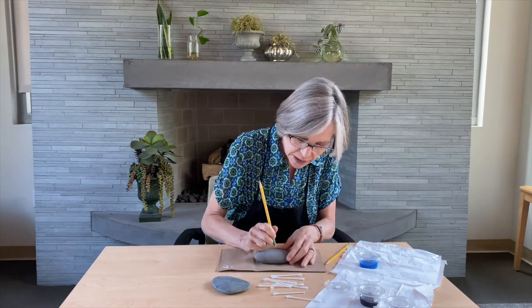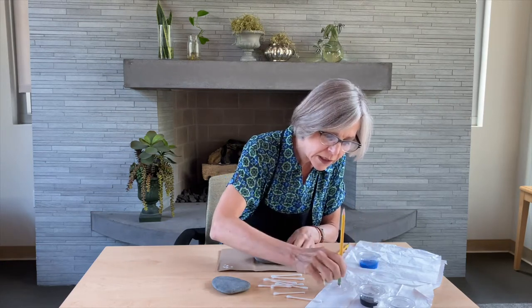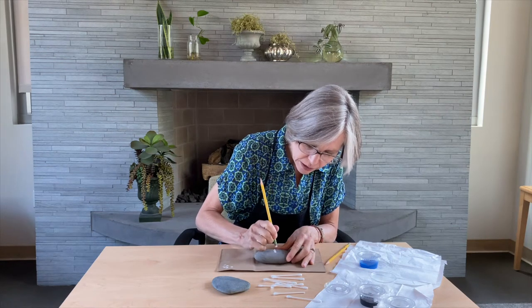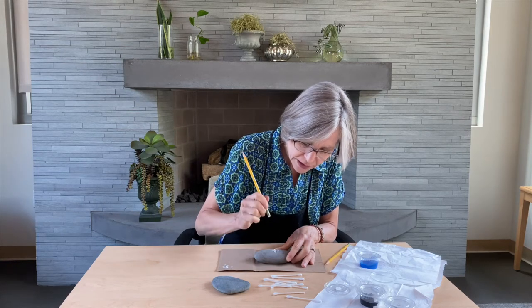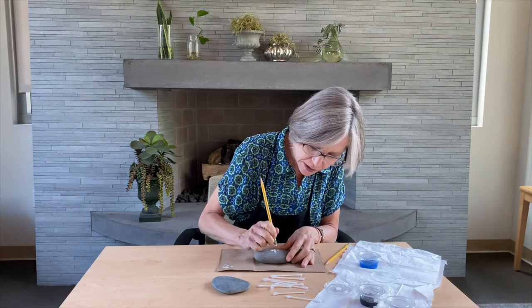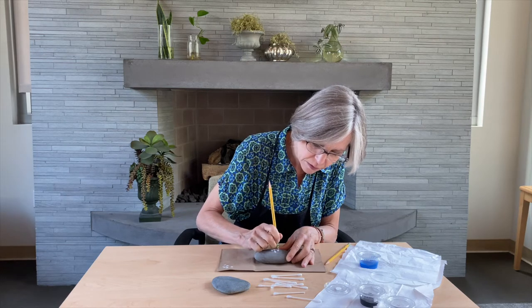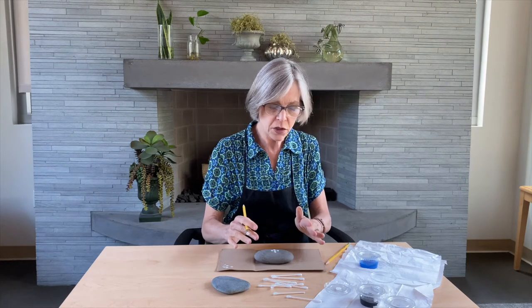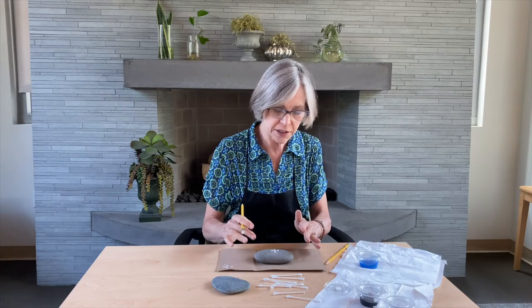I'm going to do a dot in the middle and then continue making dots in sort of a cruciform shape. You've got to go slow — that's part of what makes this kind of meditative. Watch the Tibetan monks doing their sand mandalas; they're not speeding through it, they're going really slow. So that's basically how you start, and then where you go from there is really up to you. I'll give you some suggestions here in just a minute.